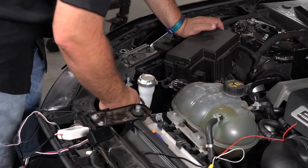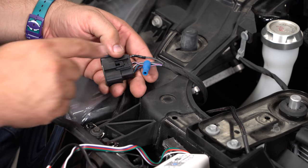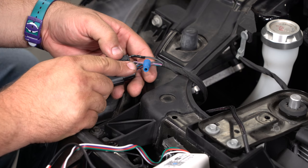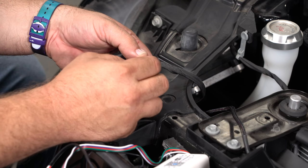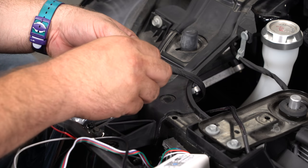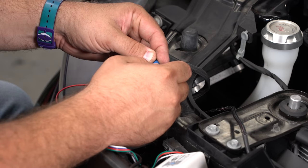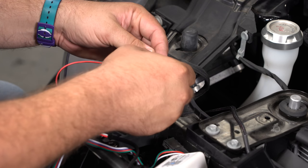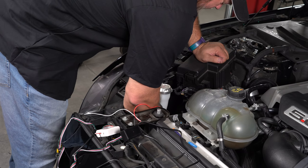What we're going to do is tap into the purple wire. Now, we already had an XLOOM unit here before, but this tap is going to be included. You tap into the purple wire there — simply loosen the cap, put the red wire in the center, and tighten the cap back up. With that connection made, plug the headlight back in.